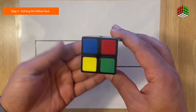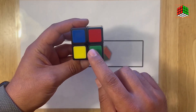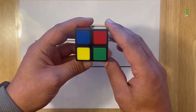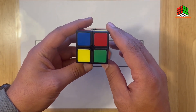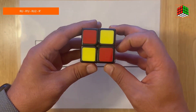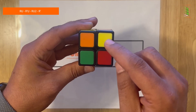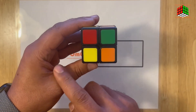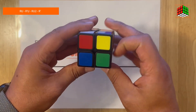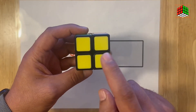The second step is working to solve the yellow face. Keep the cube in this figure, and if you have only one piece of yellow color, keep it in your left hand and do this formula — we are familiar with it from the 3x3 Rubik's Cube: right, up, right inverted, up, right, up twice, right inverted. Now you have only one piece of yellow color; bring it back to your left hand and do that formula again: right, up, right inverted, up, right, up twice, right inverted.